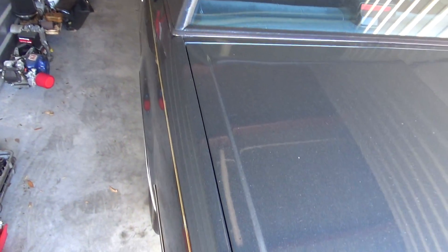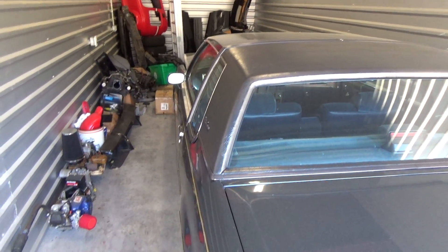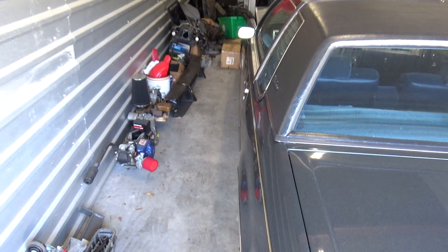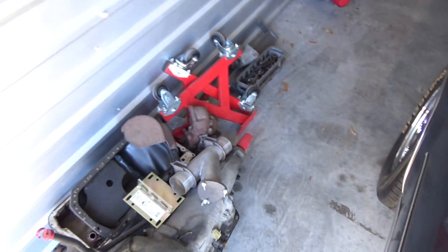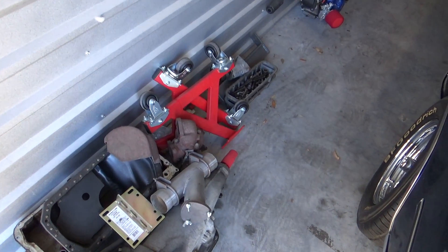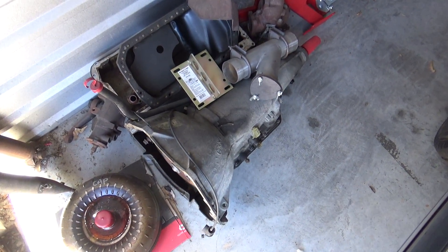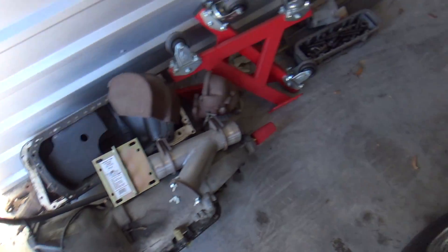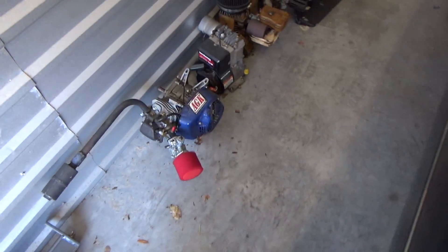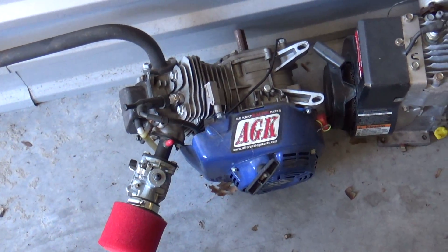I'm going to start this thing up — it's been probably eight months. Battery's probably not good. I've got a bunch of junk in here. There's the 200 that was out of this car. Steering box. Methanol go-kart engine.